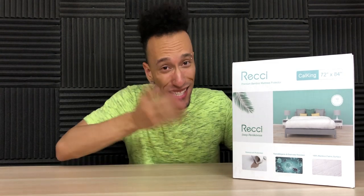What's up everybody? Roderick here with the Ressi Premium Bamboo Mattress Protector. If you want to protect your mattress from spills, sweat, and other things, this is what you're going to need.